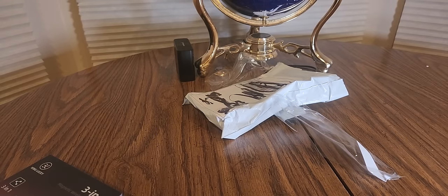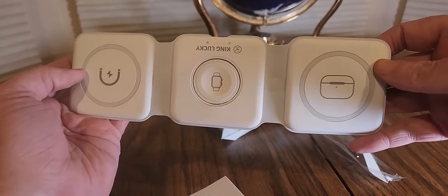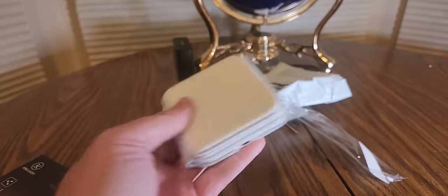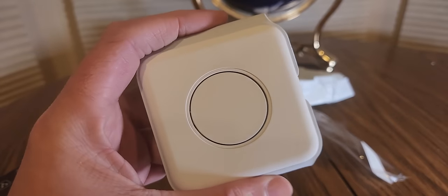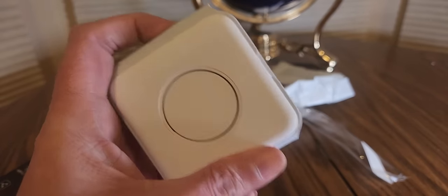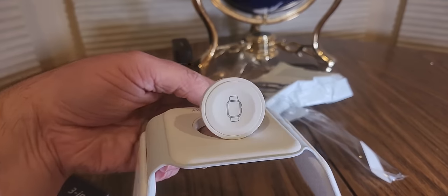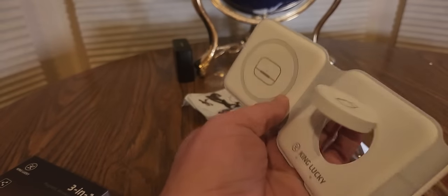Let's get this thing out. You can tell it's magnetic — King Lucky. Easy to travel with. You can still charge your phone — I'll grab mine in a second. And I think this pops out — yep — so you have your watch holder right there. King Lucky, and you have it like this.